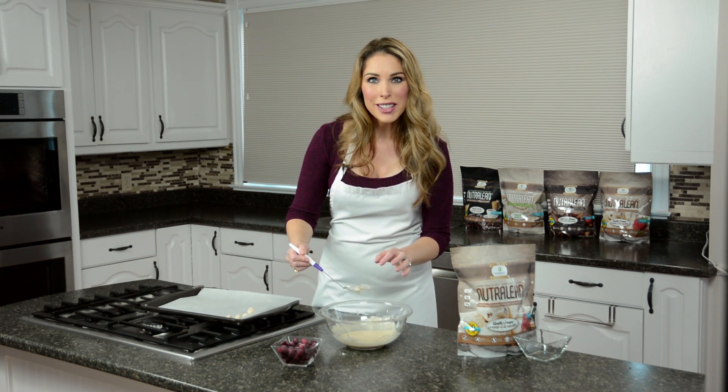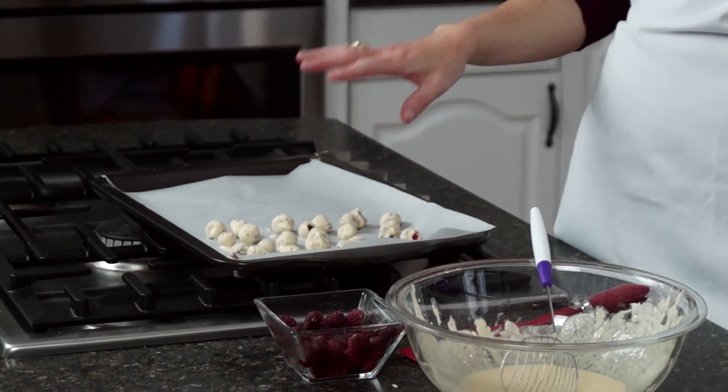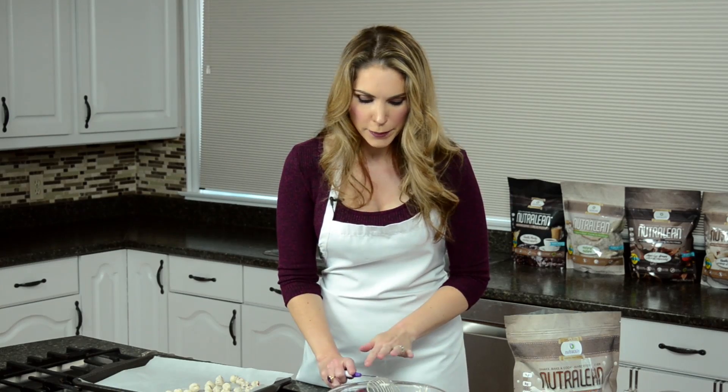So I'm going to go ahead and finish these, then freeze them for about 10 minutes. I'll take them out and show you just how amazing these are. You can see that I have these ones done and they're ready to go in the freezer. I'm going to show you an even faster way to do this recipe if you don't want to do individual covered raspberries.